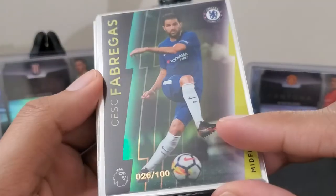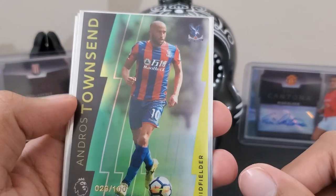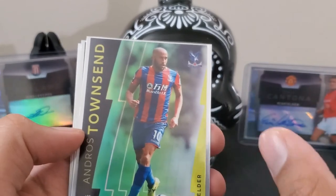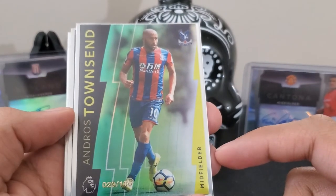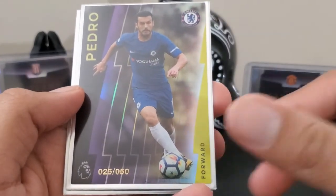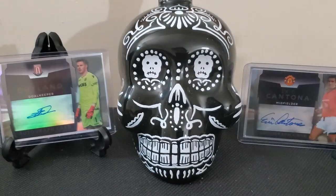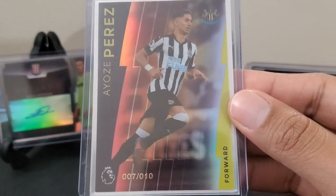I would recommend this box. I would definitely say get this over Donruss 2016 — it's quite hard to pull anything good there. Tons of parallels, so if you're trying to collect for a binder set, Donruss is worth it. If you're looking for hits, maybe the team-specific ones are for you. Andros Townsend 29 out of 100 green, Pedro purple 25 out of 50, Nathan Akay 31 out of 50 new signing, and the red 7 out of 10 for Ayose Perez.